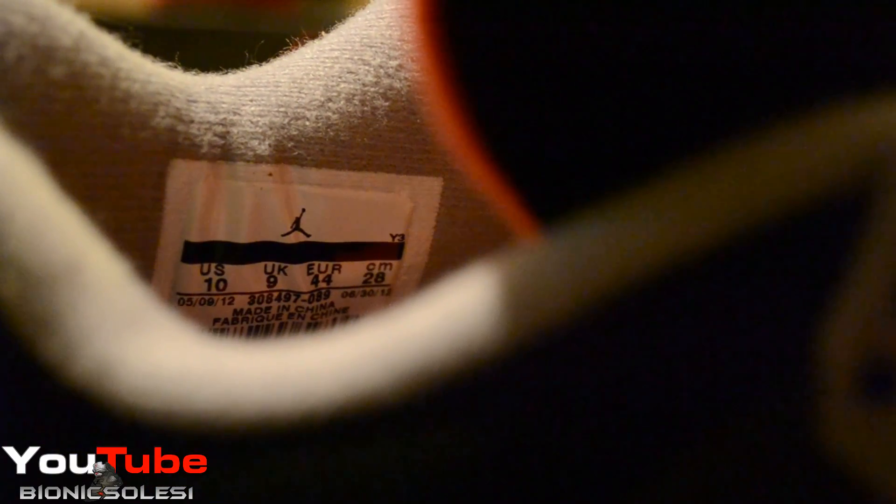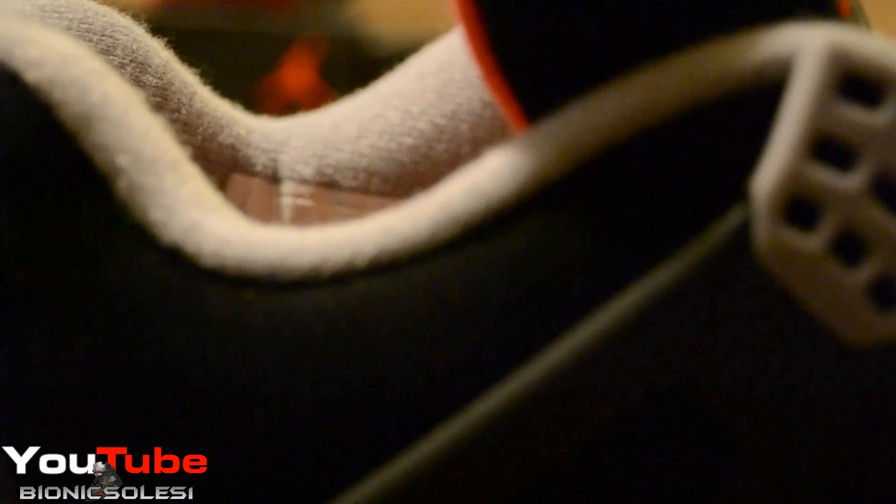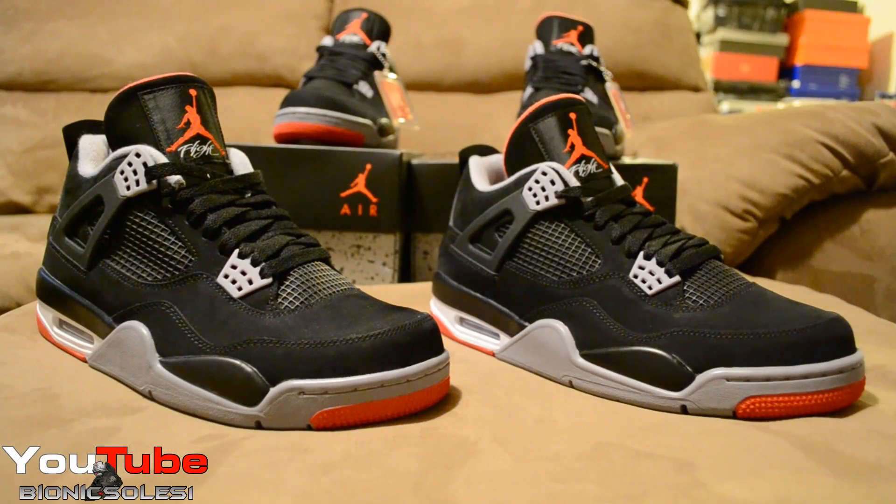Obviously same materials — everything's the same. Alright guys, that's it for this video. Hope you enjoyed it. A lot of people may be interested in seeing if there are any big differences between an early pair and a retail pair — that's why I made this video. I haven't been making many videos in November; I believe I posted just one.